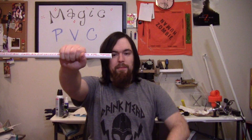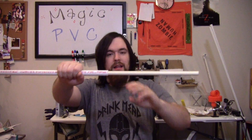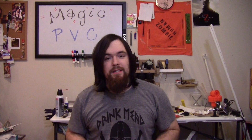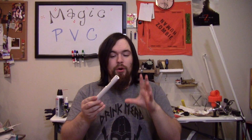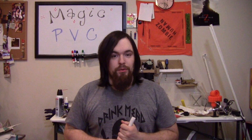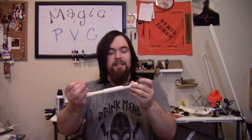So what is magic PVC exactly? Magic PVC is PVC pipe that allows CPVC pipe to slide effortlessly or near effortlessly right into it. And what this allows you to do is make some really killer breaches with PVC, which we all know is really cheap — much cheaper than brass — and you still get an airtight to near airtight seal. They're really awesome!